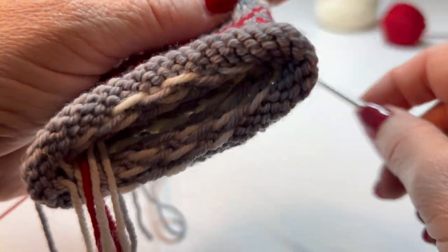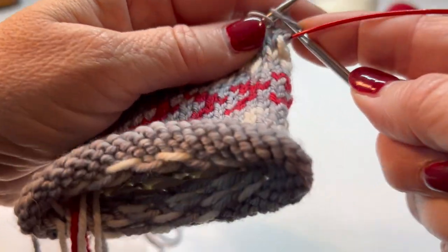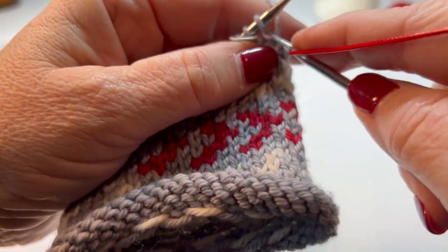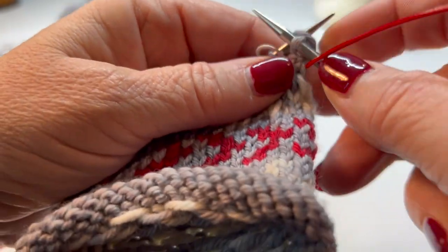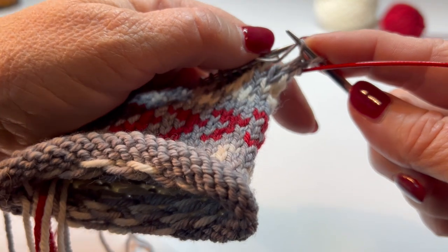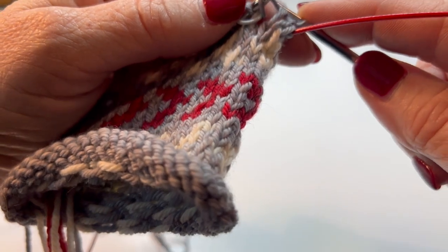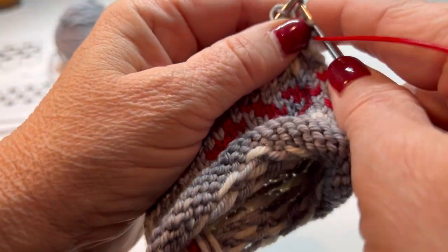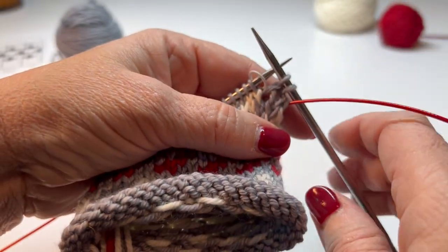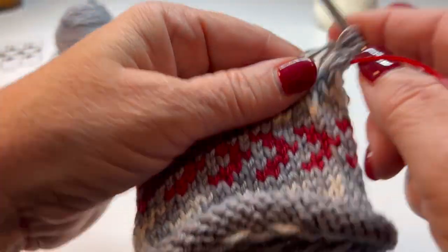I'll knit my first one. Remember how we go over our cord to help us avoid those ladders. We knit one, and then we're going to make one right and increase one stitch. You lift the bar up and put the short leg to the front. This is the short leg, this is the long leg, and then you knit into that short leg to the front — that's make one right, and that will make things lean to the right. Then it says knit to the end.